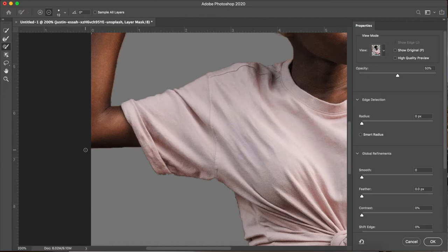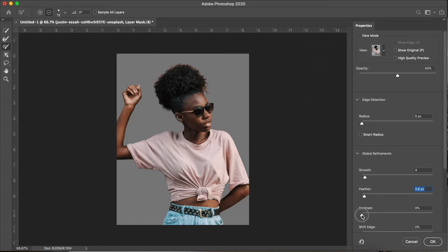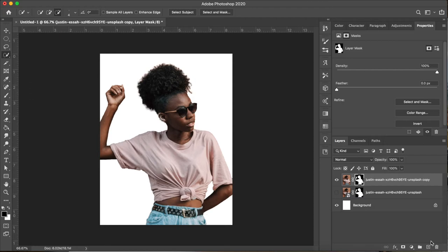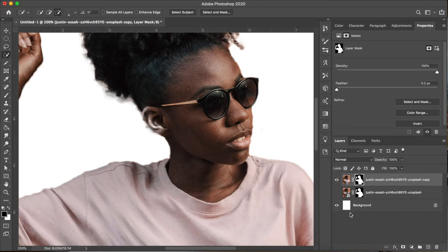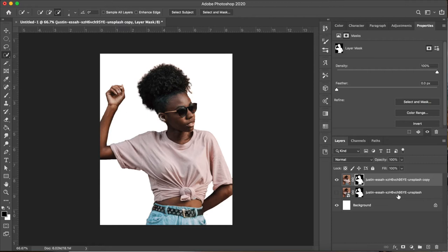Now I'll zoom back out and have a look — that's looking pretty good. I'm coming over to the sliders on the right under Global Refinements and I'm going to add a bit of smoothing, a little feather, and a little contrast to refine the selection one step further. I'll click OK and we're back in our original window. I'm going to delete that first layer because we've created a new refined one, so now we're just left with our new refined layer.